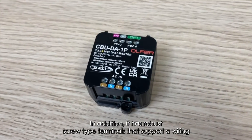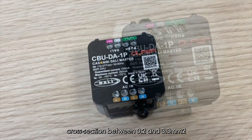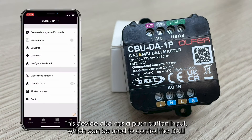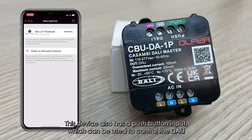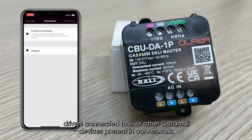It has robust screw-type terminals that support a wiring cross-section between 0.2 and 3.3 mm². This device also has a push-button input which can be used to control the DALI drivers connected to it or other Casambi devices present in the network.